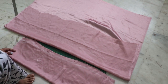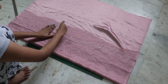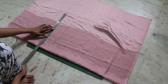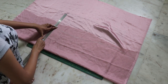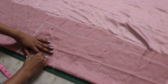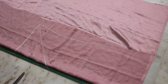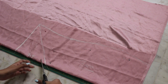Now for the back, place your front piece and trace the armhole down. Draw a straight line — I am making a V-back, but you can keep it straight if you want. Mark how deep you want your back to be and join it to the armhole, keeping some seam allowance. Then cut it out completely.